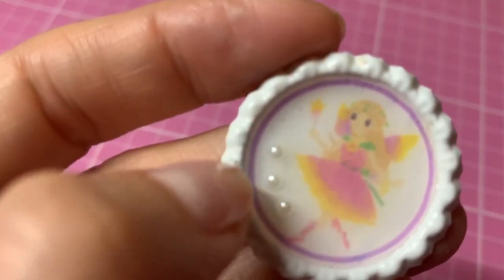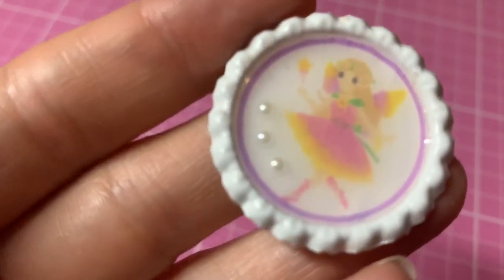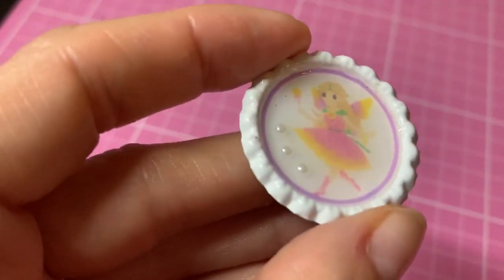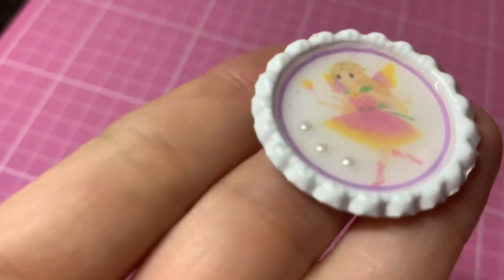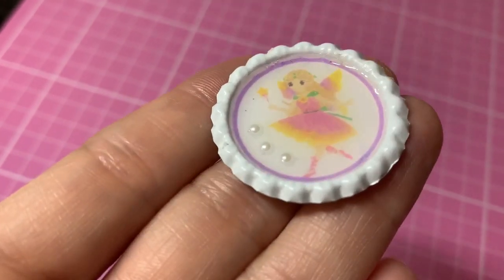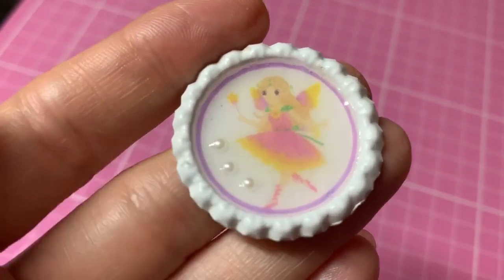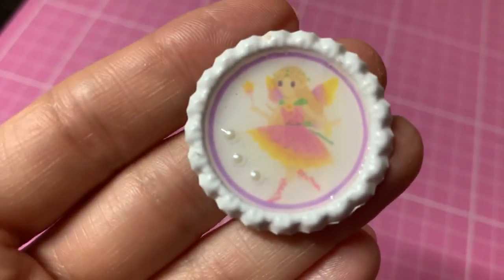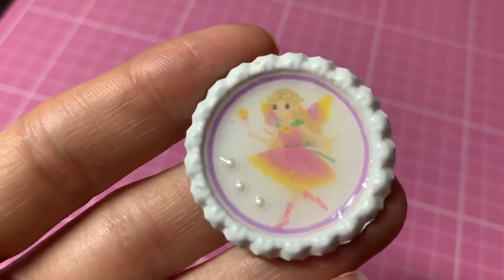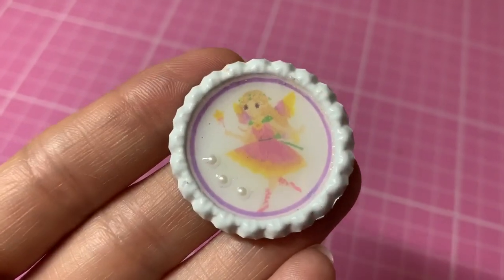With the pearls, when I went over them last time they were kind of raised. Because I've done a thinner layer this time, I haven't gone completely over the pearls — I've just left them poking out a little bit, which I think is a much nicer effect. Otherwise the glossy accents was kind of raised over the pearls. So I'm definitely more pleased with this one. It's just a little update video to show you my second attempt at the glossy accents.